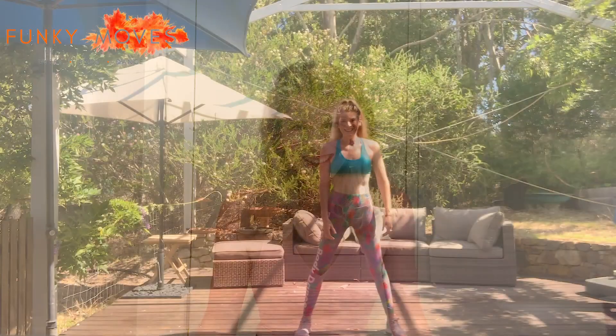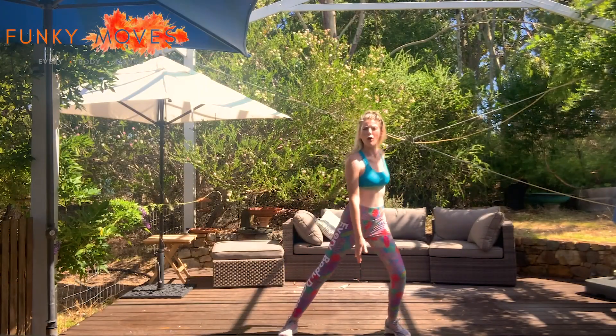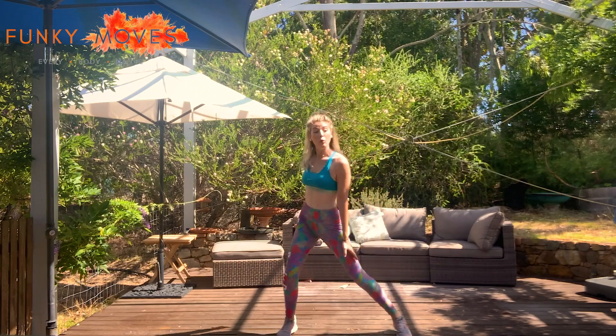Hi everybody, I'm Holly and I'm from Funky Moves. I hope you are all safe and well. If you don't already, make sure you hit subscribe. This 13-minute dance fit is perfect for people wanting to reintroduce fitness into their day — perhaps you're coming back from an injury or even a positive COVID diagnosis and you want to ease yourself back into regular exercise. There are no jumps, no intense twists, no high cardio. It's just pure dance fun. Enjoy!